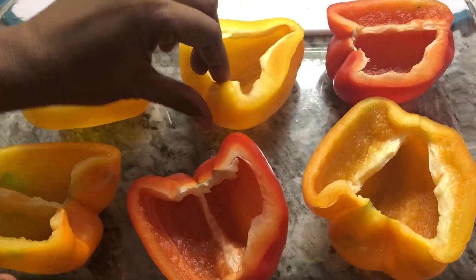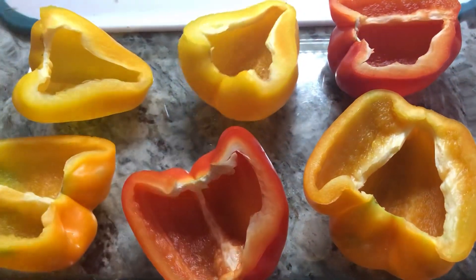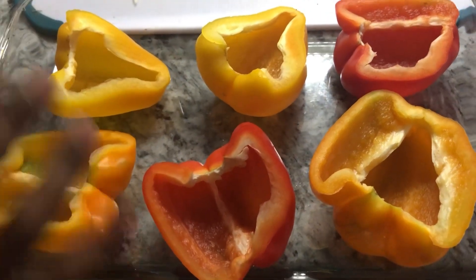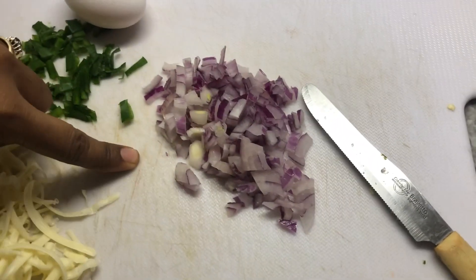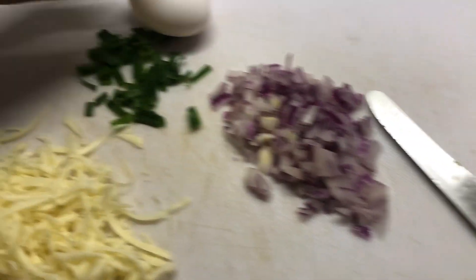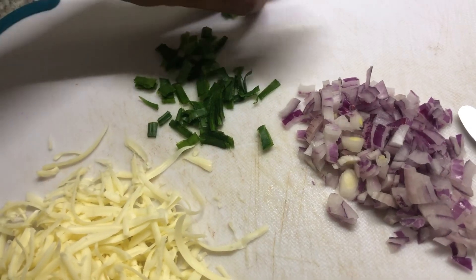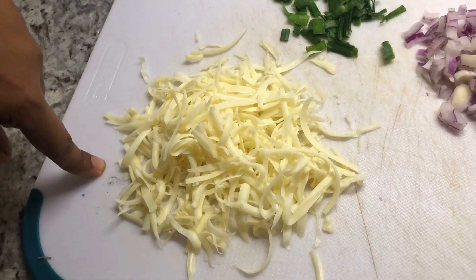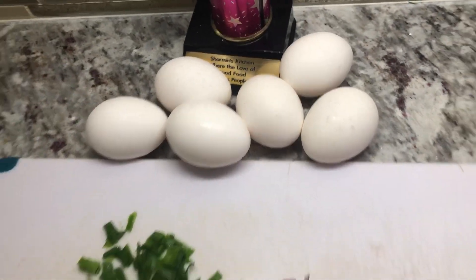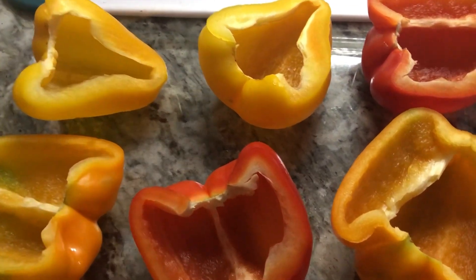So now I have the peppers cut and in a baking dish. We will need some red onions — finely chopped — and I have one head of green onion finely chopped too. We just need a drizzle of it. I have a cup of grated cheese and some eggs. This will be one of the most simple, delicious, and healthy breakfasts you ever see.